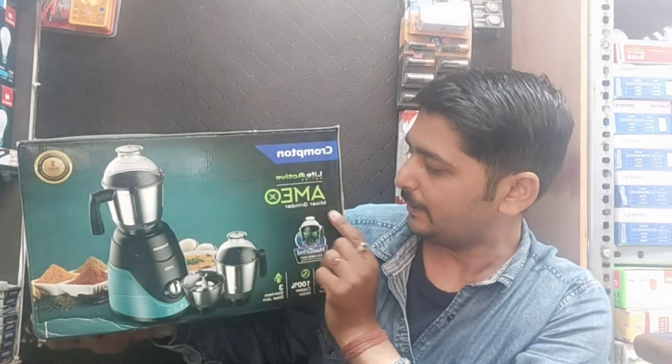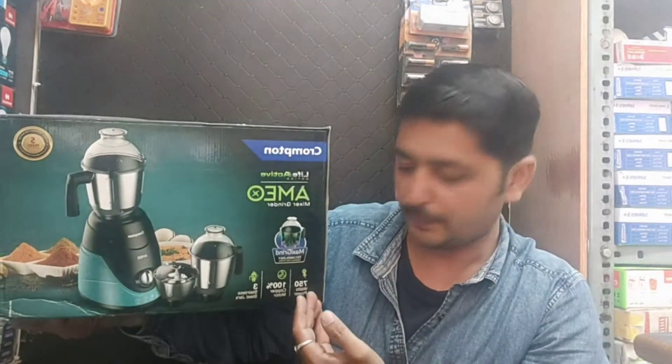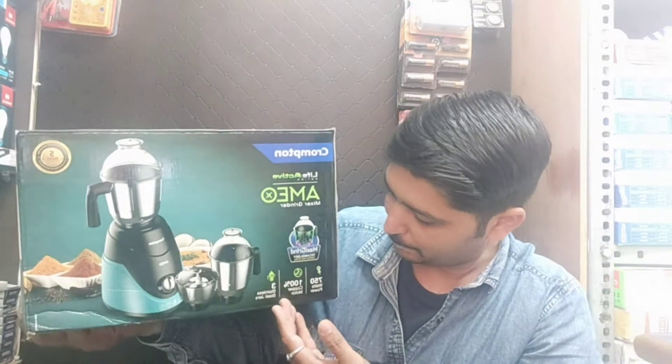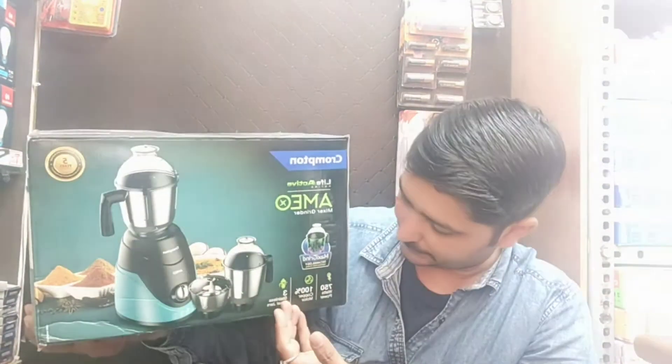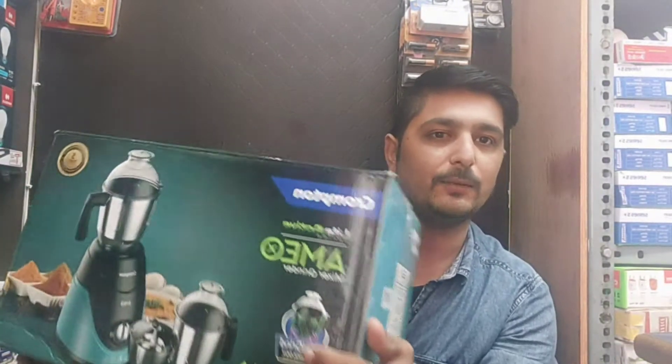This is the Mixi grinder — 750 watts, 100% pure copper motor, and a stainless steel jar. If you are talking about quality, this is the quality.